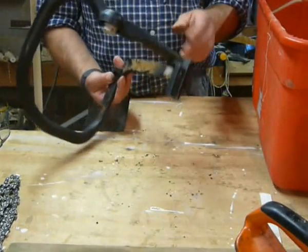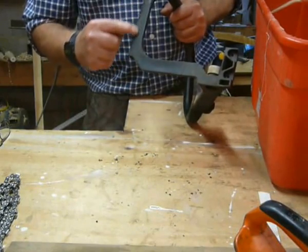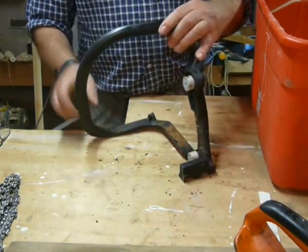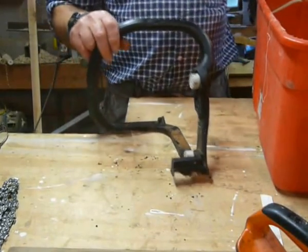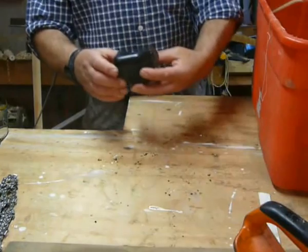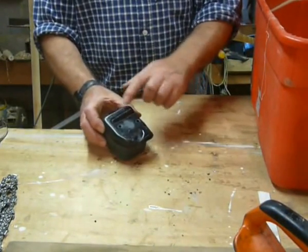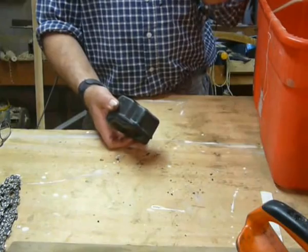Sub-frame assembly — yep, that looks complete. It's not broken here, which is a common fault. Exhaust — it's not battered, there's no dings in it, it all looks quite good.